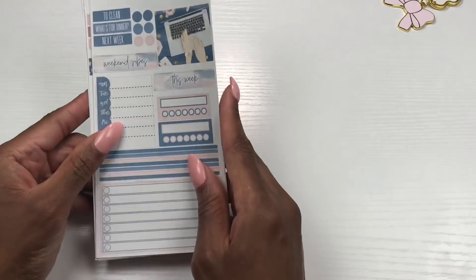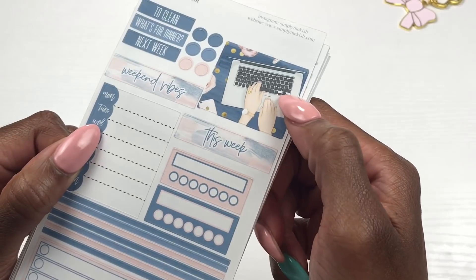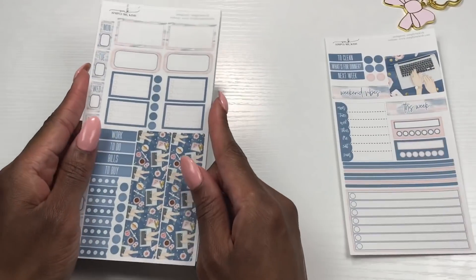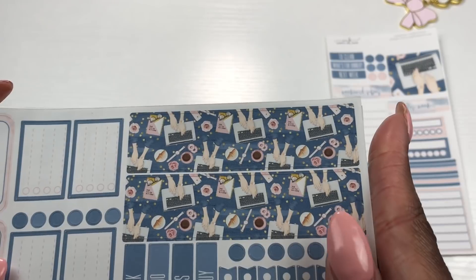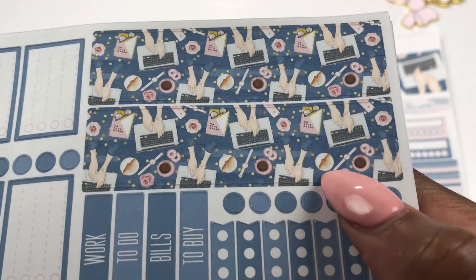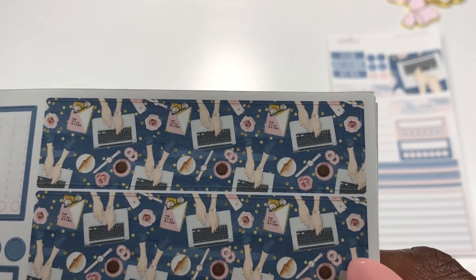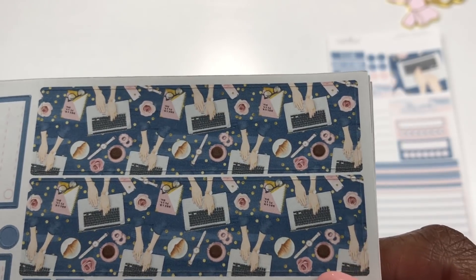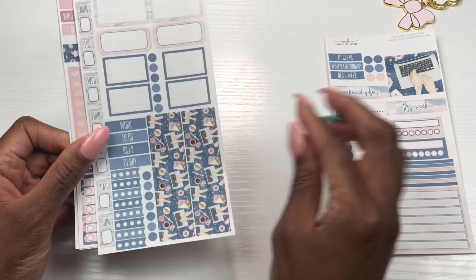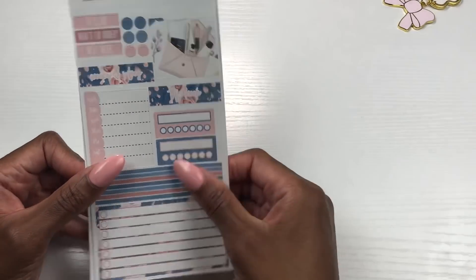This is the next kit — same format, a different design. I love it, I love this little lady on her Mac, really cute. This is what the next page looks like with the bottom washi. Does that girl have a croissant? Clear as day! And are those cookies? Sure are — and roses and a watch. The things that we love. I'm here for that, love that kit.